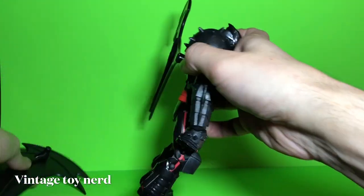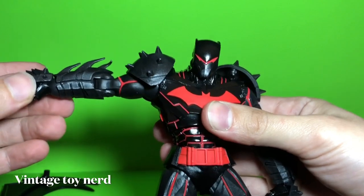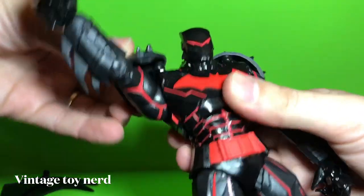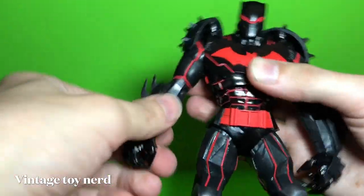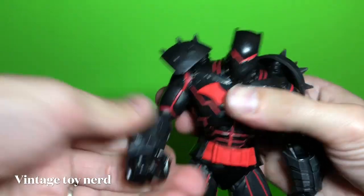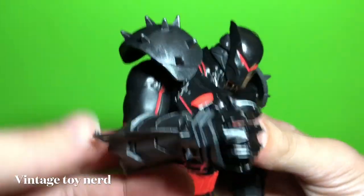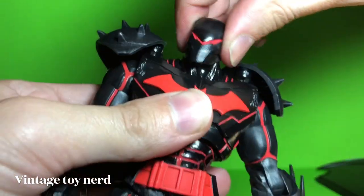So let's take these off and do the articulation. This guy does the arm all the way like that. This part hinders the articulation — I guess you can move it to the back. You can rotate the arm; it comes off on the ball peg. The arms go that far. The head is very stiff, can't move it around that much, or up or down.